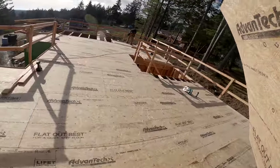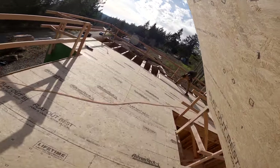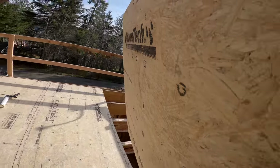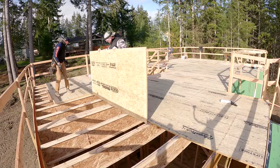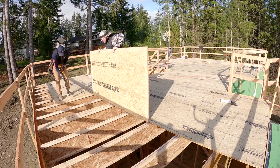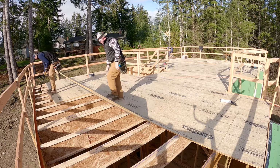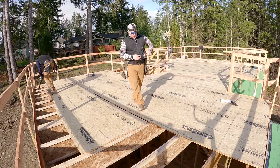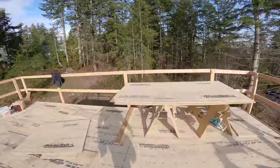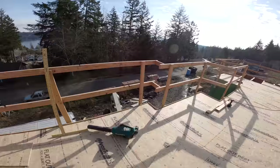I should mention that while we were sheathing the last part of this floor, we were waiting for our new man basket and truss jib to show up — which showed up about 30 minutes after these sheets went down. In our later videos on framing the second floor and the roof, we would have really struggled building this house without the truss jib, so stay tuned for that. That thing is a lifesaver.